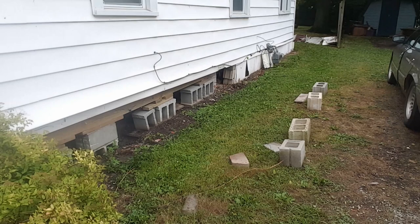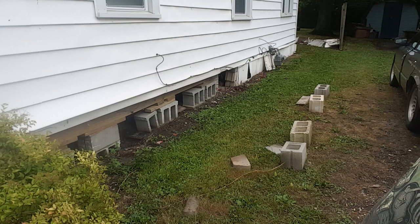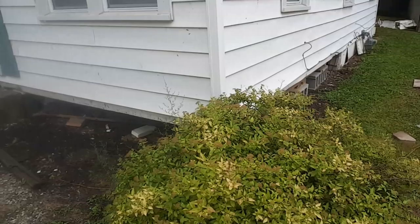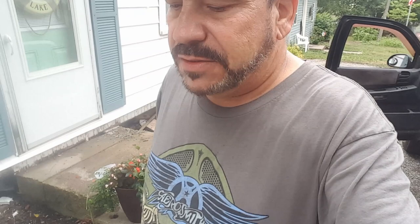We've got about half of this side stripped with the exception of the top lap. As you can see, the vinyl is coming away. This house - I don't know how to explain it - it's not much, it's just wrapped in some vinyl. So I'm going to have a hard time finding things to attach to. There's a lot of rot, there's a lot of missing. But that's what I'm here for.